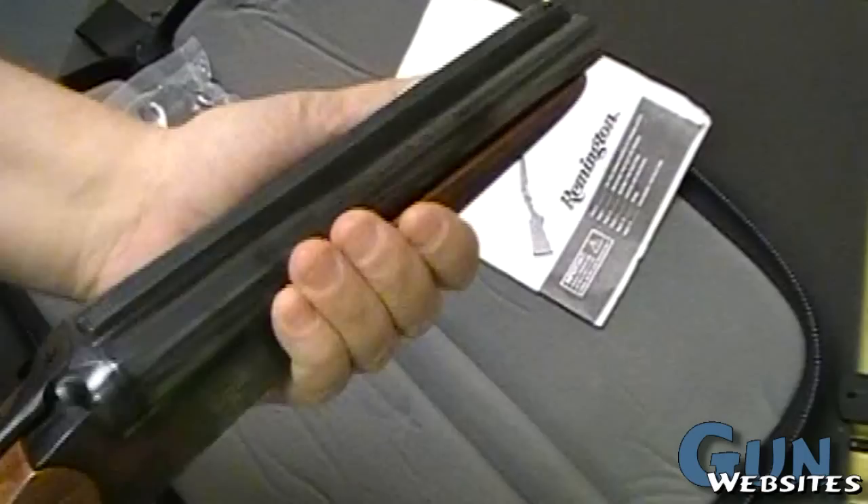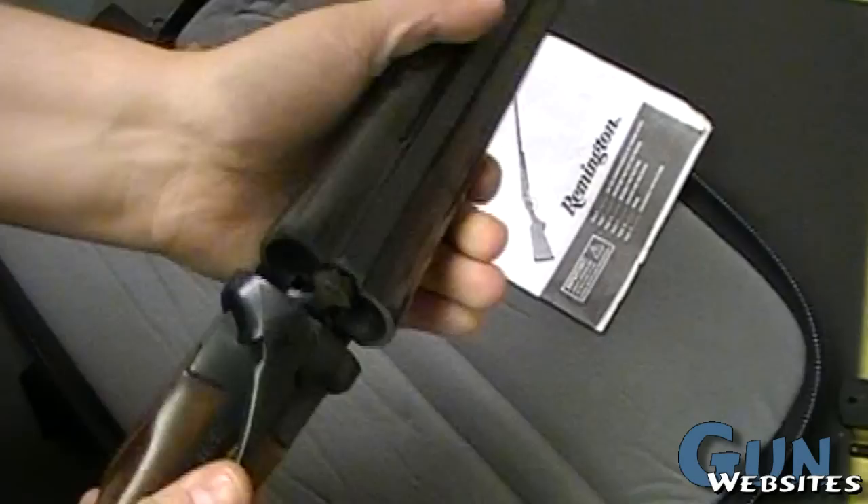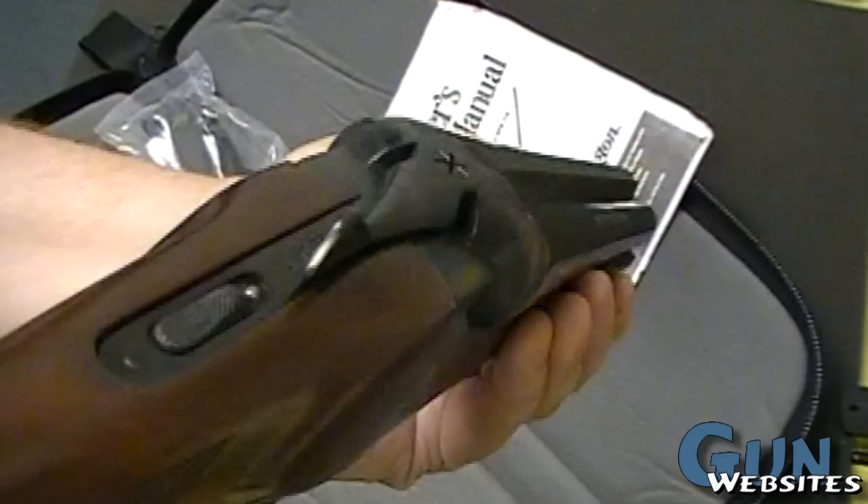I've used these type of shotguns before — not this particular model — and they're not too uncomfortable to shoot. Same action as always. You can see that we're open. Take a look at it from the business side. They put the bead back on, more for looks than anything else, I'm sure. But pretty handy.